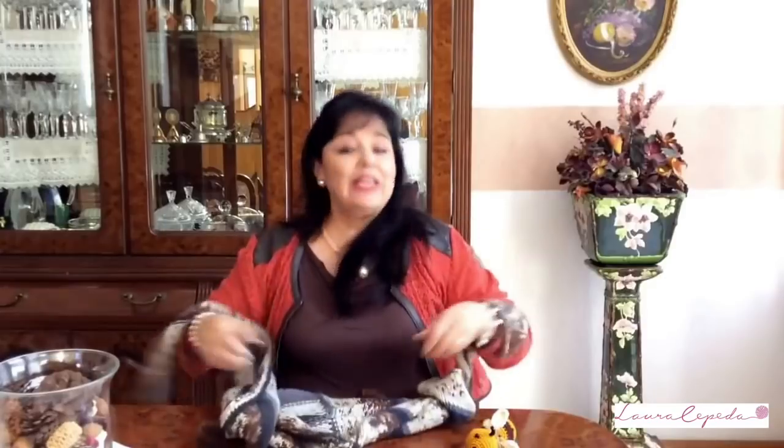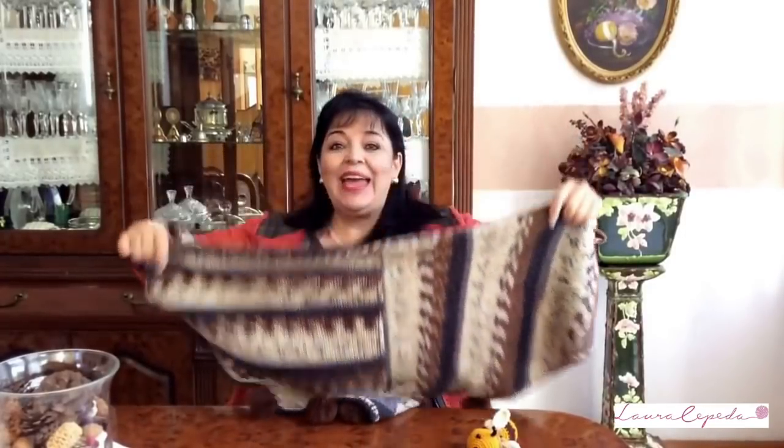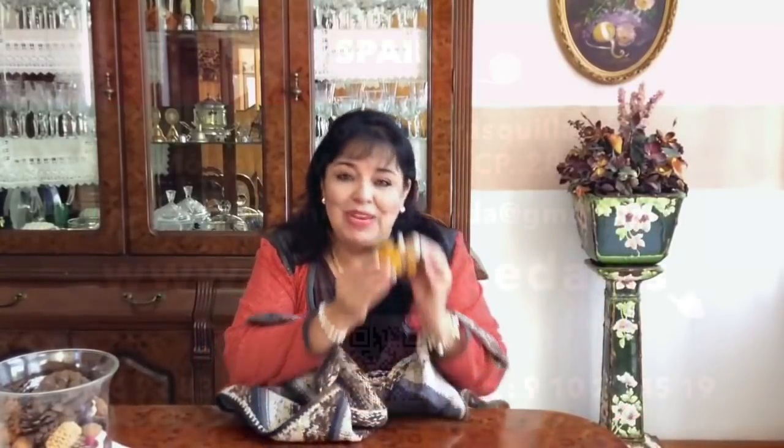I love this yarn. It is called intelligent yarn because while you are knitting, it will be forming different shapes, colors, and waves. It is a very beautiful material, high quality, and we have it in the online store in Spain. Look how beautiful it looks. I'm sure you will love it, so let's start.